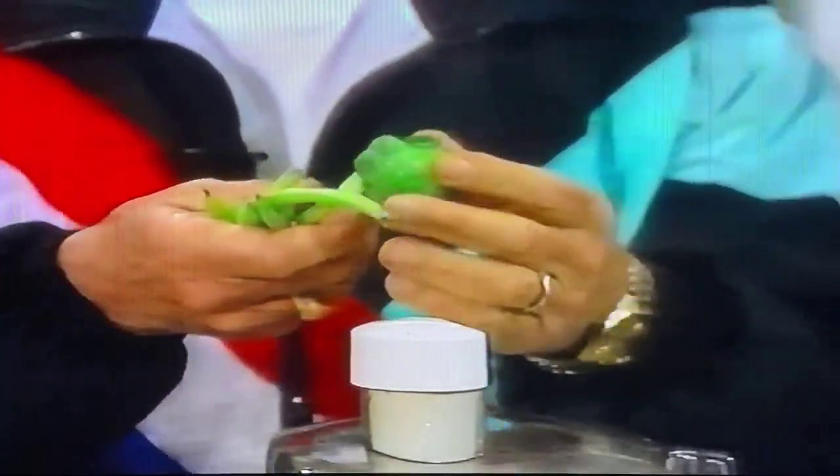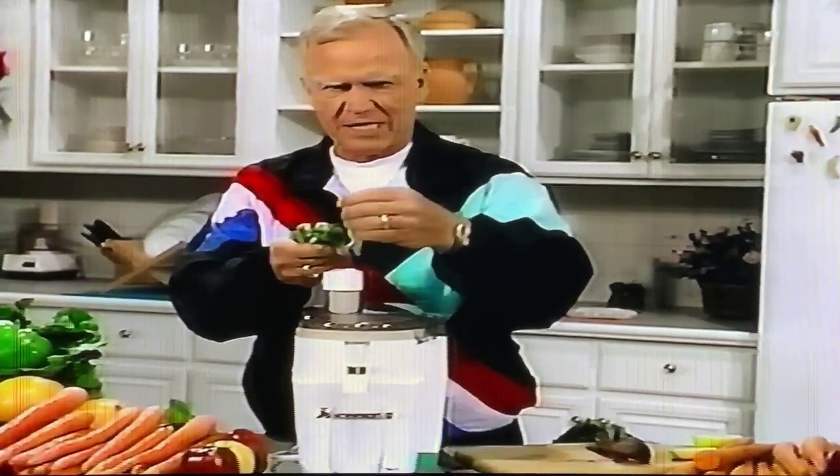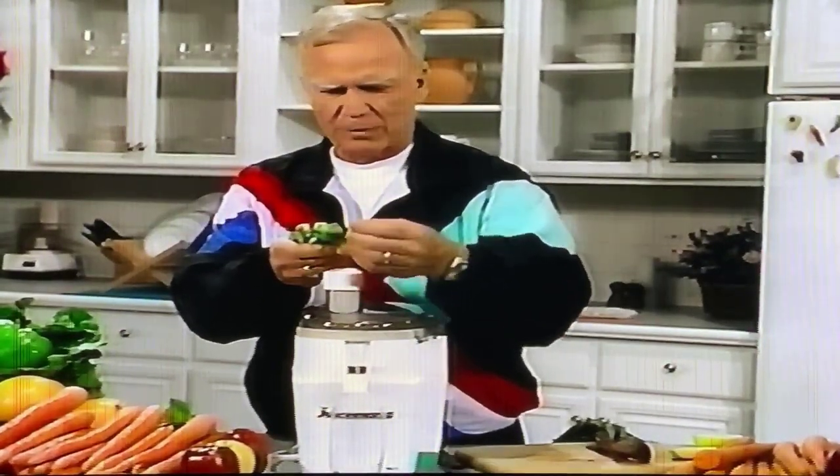Now, the drink itself is kind of odd tasting, so rather than take it straight — and I don't mind it — I urge you all to put a little celery, perhaps a little carrot, a little parsley, whatever.